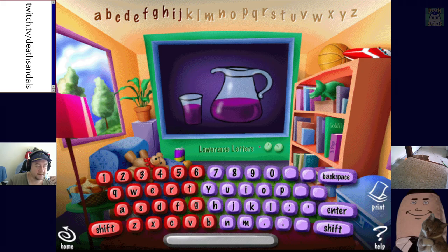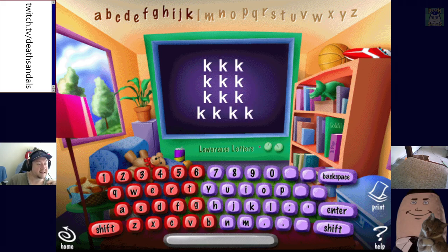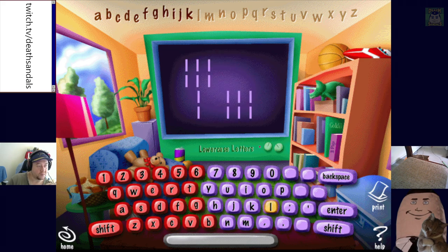J is for juice. H — head — big. So it's showing you that the red letters are on the left-hand side and the blue ones are on the right-hand side. That's clever. K is for kitten — that's a cute boy. Now you are going to type the letter L.